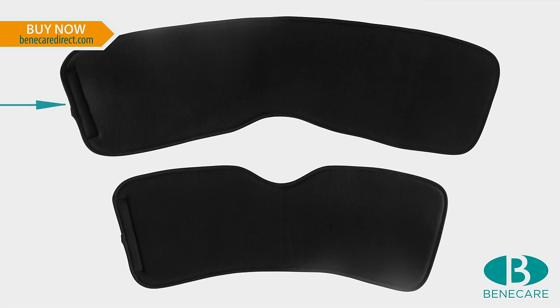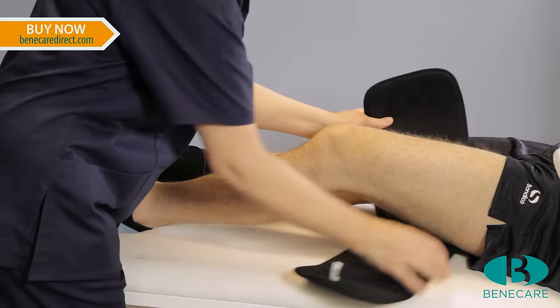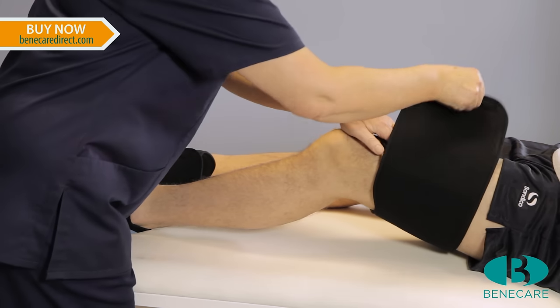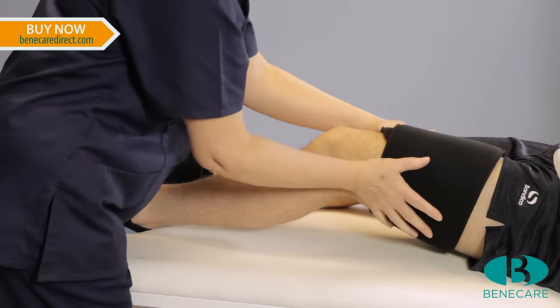Apply the wider of the two foam liners directly to the thigh with the v-shape positioned above the popliteal fossa at the back of the knee. Secure using the hook and loop fastening system.